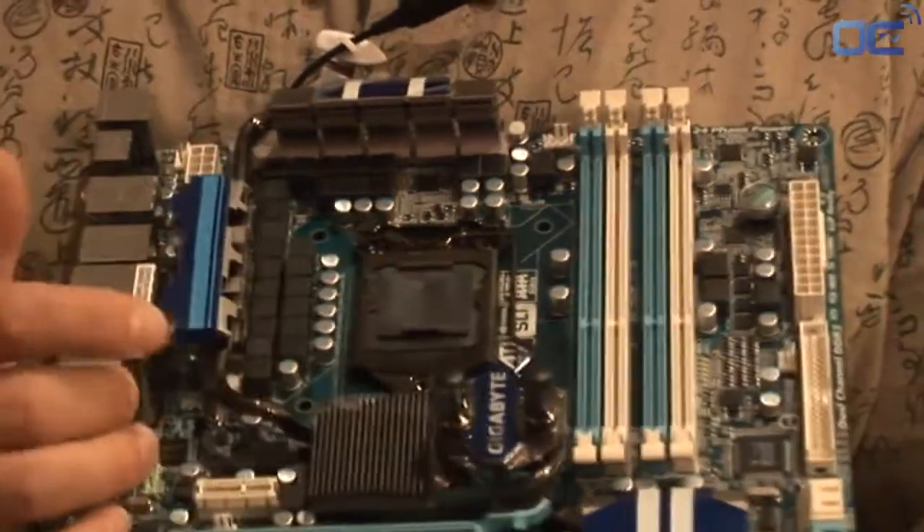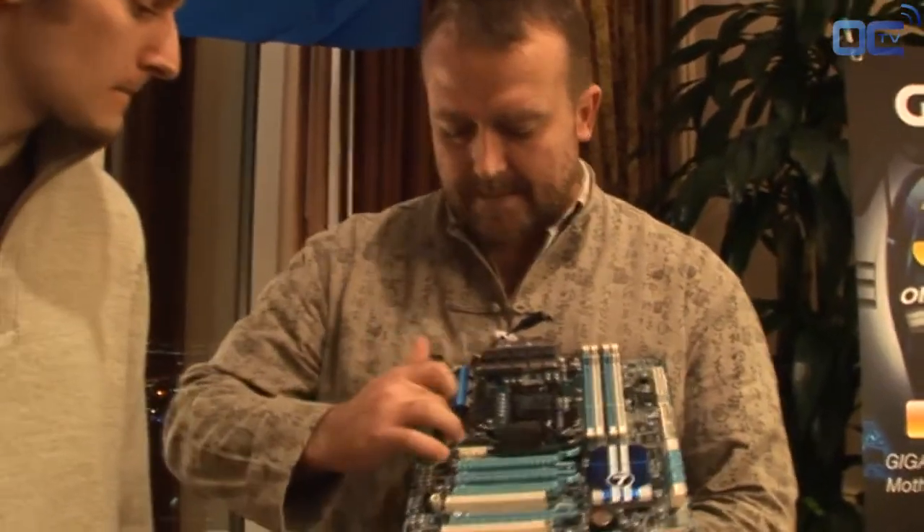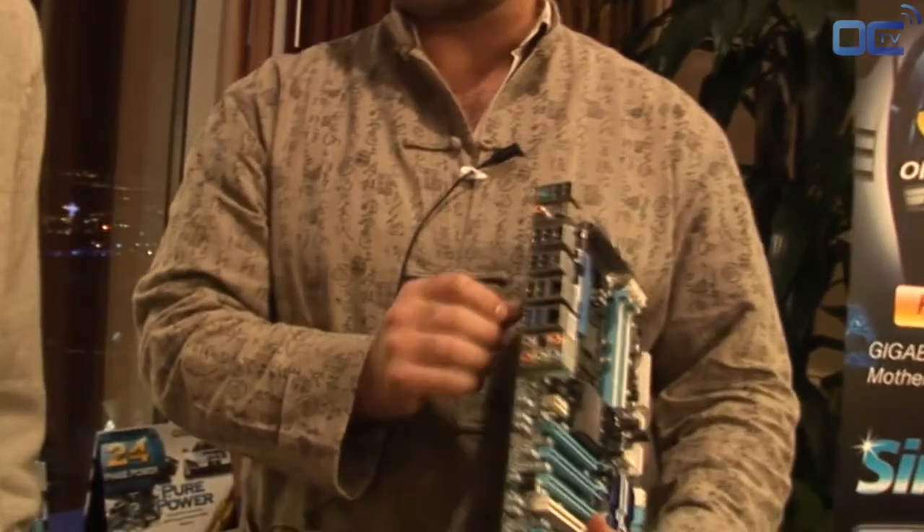Underneath here it's got a Marvell chip that provides SATA 3, or SATA 6 gigabits per second, as well as this NEC chip over here that provides USB 3.0. These blue ports over here are USB 3.0.